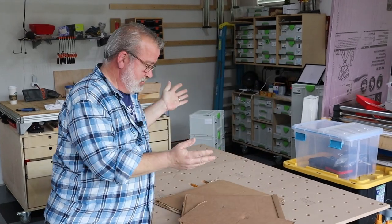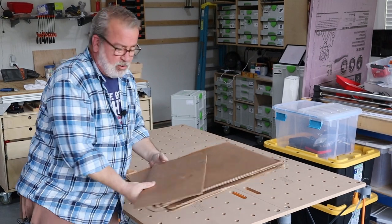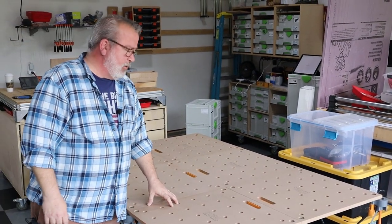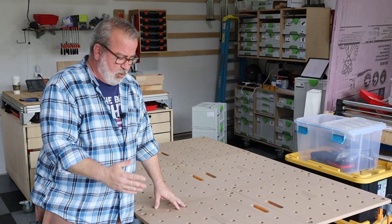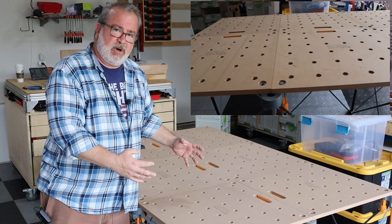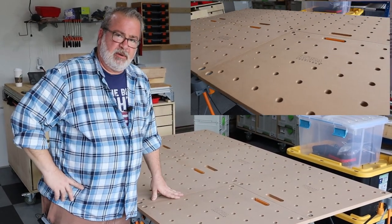So the first thing we're going to do is unbox it. There it is. This is the Bora Centipede, and this particular size that I've got is the four by six. What you'll see in a moment when I take one of these tops off is that underneath are legs and a structure that can be collapsed down, kind of like one of those pop-up tents.